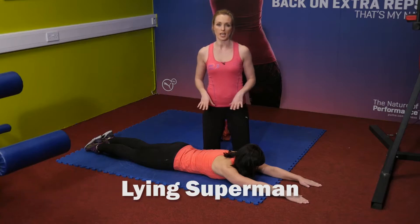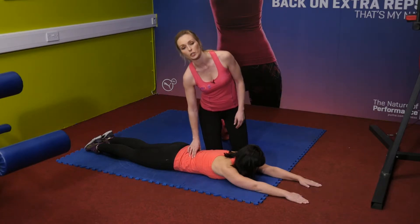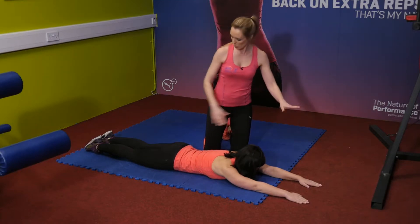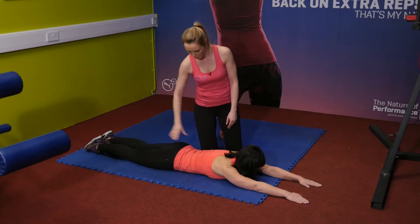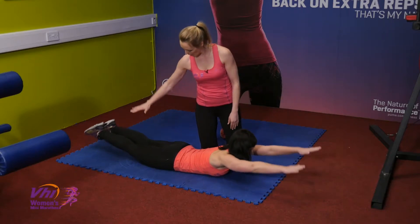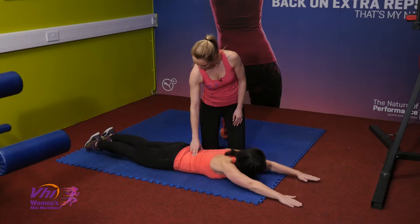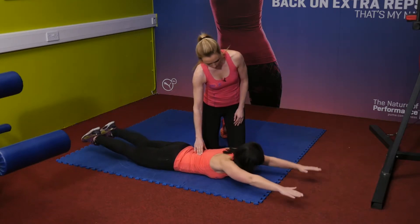Maya is going to demonstrate the lying Superman exercise — a brilliant exercise for lower back, especially when you're running as well because the back can get quite tight. Maya's got her arms stretched out, feet just about hip width apart, whatever feels comfortable. What she's going to do is bring her arms up and bring the legs up at the same time, really working the back muscles. Just breathe normally throughout.